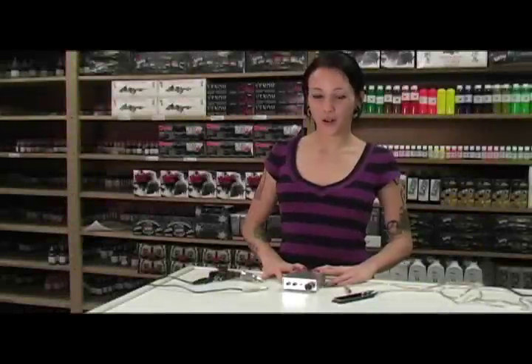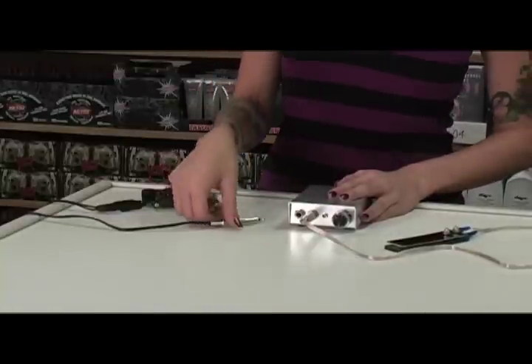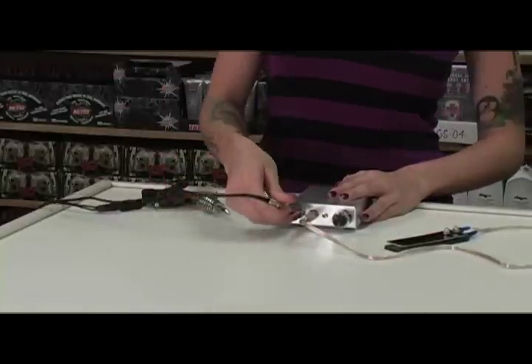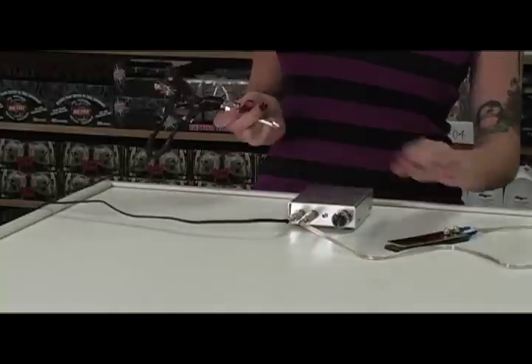When you first get your new power supply, first you want to plug in your foot pedal, take one end of your clip cord, plug it in, and plug the other end into your tattoo machine.